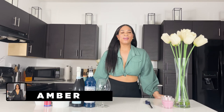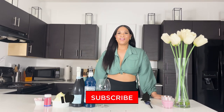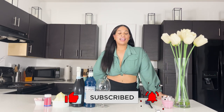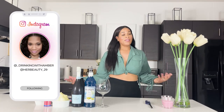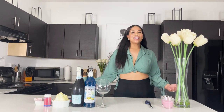Hey ladies, welcome back to my YouTube channel, it's your girl Amber. If you're new to my channel, welcome, and if you're a returning subscriber, thank you so much for watching. Tonight we're going to be making a cotton candy mimosa — it's super delicious, it's a fun way to enjoy a girl's night or even brunch. Always remember: beauty is not in the face, but in the light of the heart.